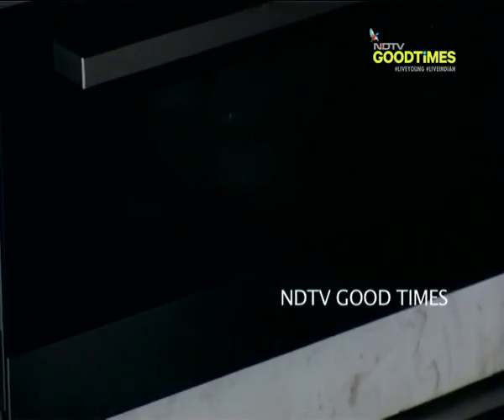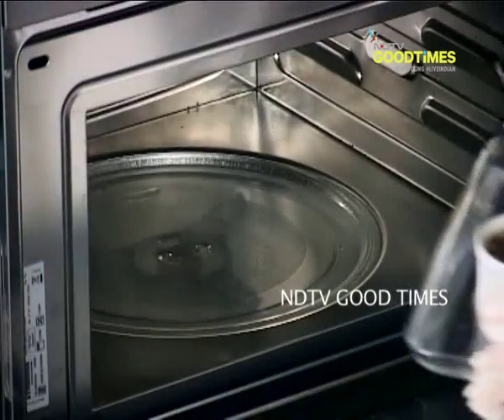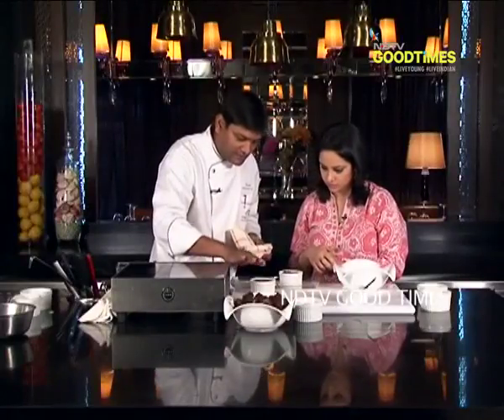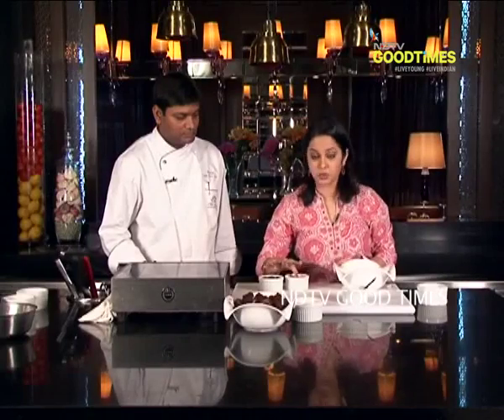Chef, for how long are we putting this in the oven? For 20 minutes. Now it seems like the brownie has been done. Shall we take it out? Let's go for it. Now see, it's done. So chef, what's the way to know that this is done? It will all set — you will just touch it from the top and it will feel like it's lightly set. So the way to check, as chef said, was to press it. If it's firm and solidified together, it's done.